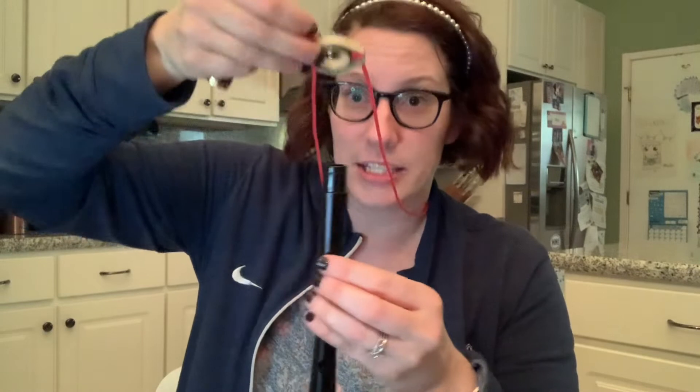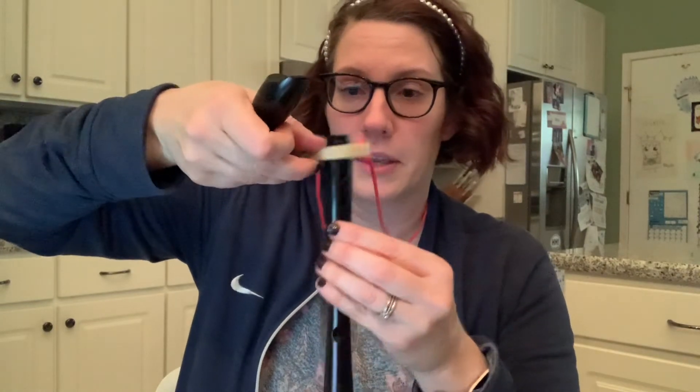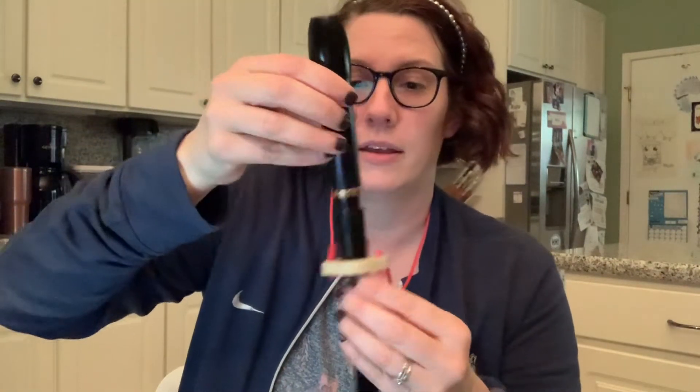So those are all the things inside your recorder case. None of them are toys — they are all tools and instruments. Whoops, my neck strap came off! If that ever happens, just take your recorder apart, put it on the bottom, and close it up. And there you go — your neck strap is ready.